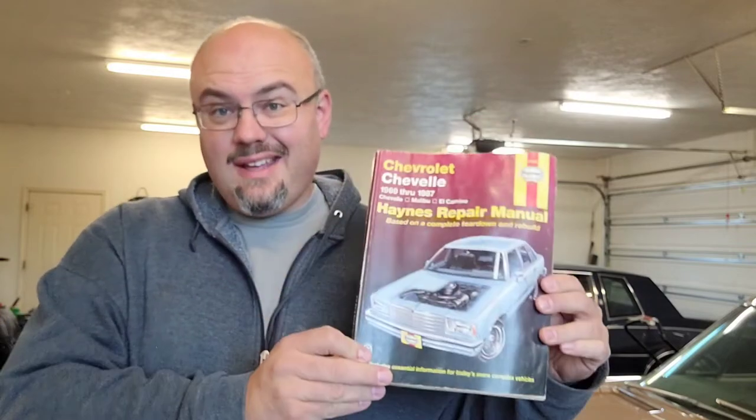Something else to add to your collection when you're just starting out: repair manuals. I know — books, paper — but these are sure nice when you can take them out and put them on the car. You've got wiring diagrams, torque specifications, troubleshooting information — you've got everything you need, mostly, at your fingertips. A little light reading on cars will get you a long way down the road.